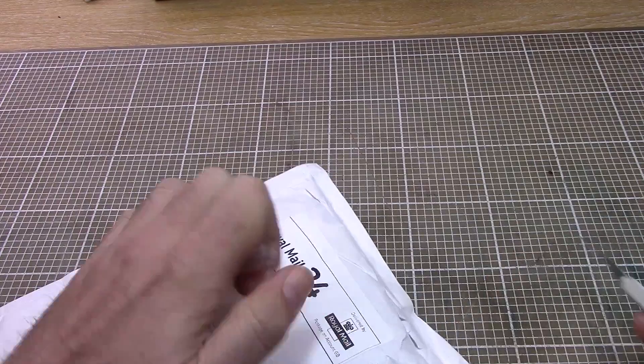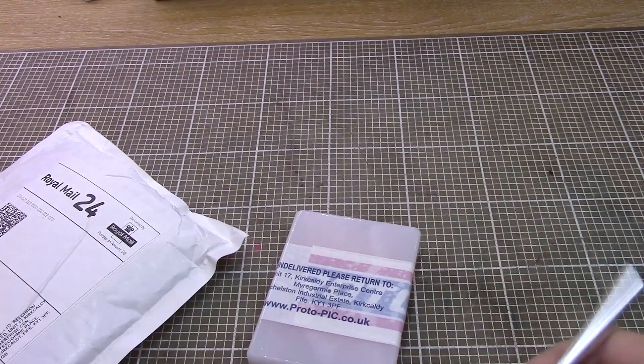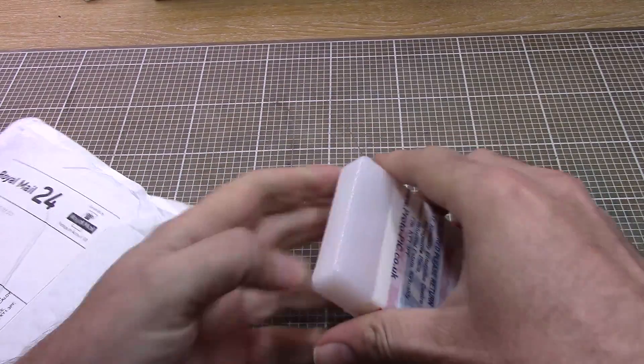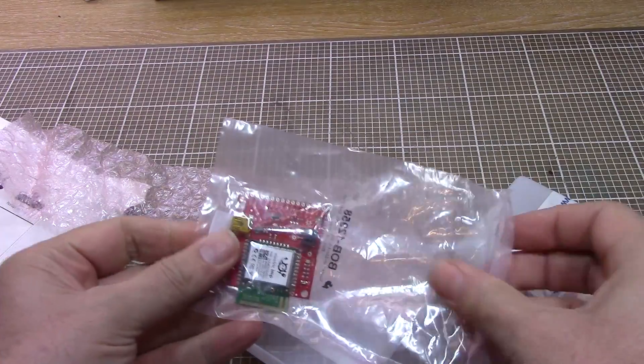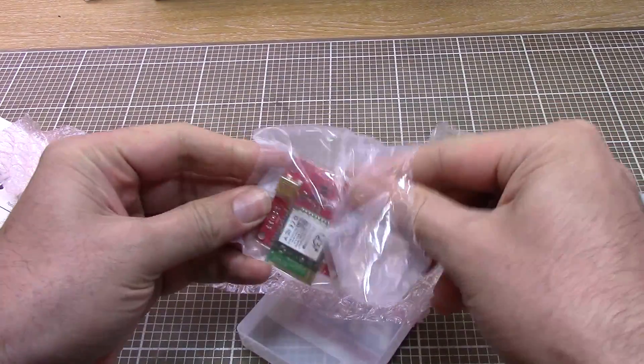This one's from Protopic and I paid for this one. What we've got in here is an Electric Imp 002 model, which has got more inputs and outputs than the original Electric Imp.